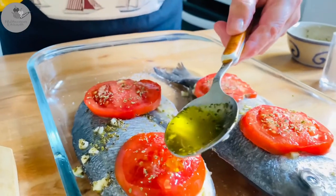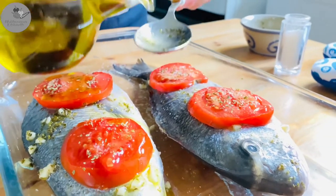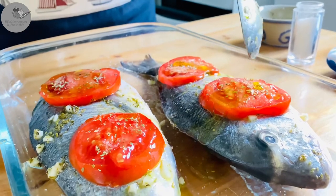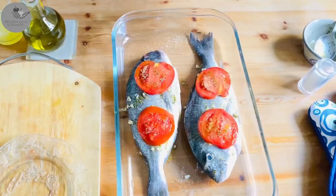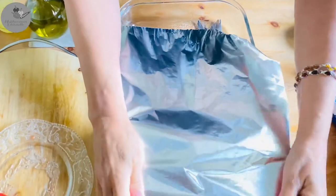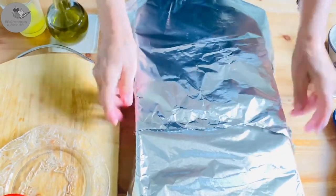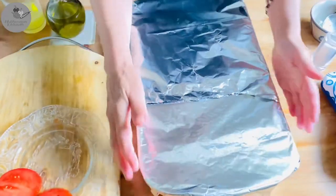Sea bream is a fatty fish by default, but we still need to help them out a little bit so that they can be beautifully baked. Make sure to sprinkle each fish with two, or even three if you fancy, tablespoons of olive oil. Now cover the fish with cling wrap or aluminum foil and leave it to rest — 15 minutes minimum to 2 hours maximum, depending on how much time you have.